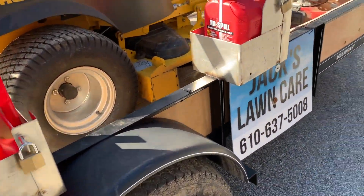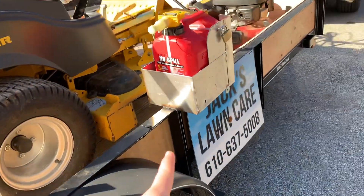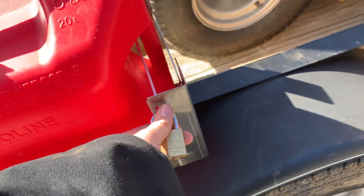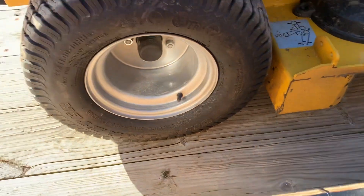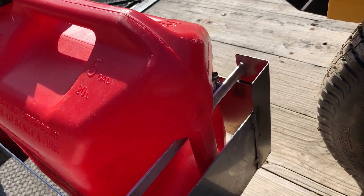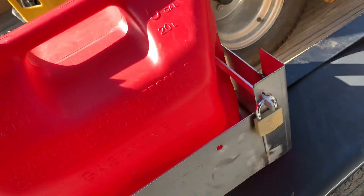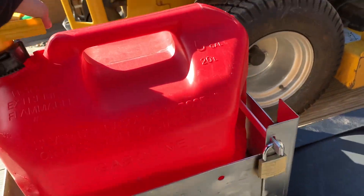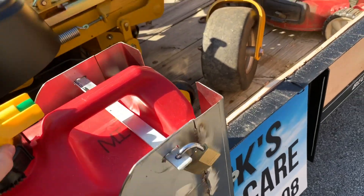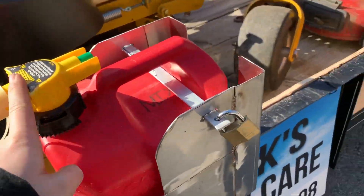Here we have some custom gas can racks that I made using the same aluminum as the trailer brackets. I made a pin system, and I run no-spill cans because I think they're one of the best out there. I didn't want to spend sixty dollars on a Sure Can, so I got two five-gallon and a two-and-a-half gallon Sure Can.